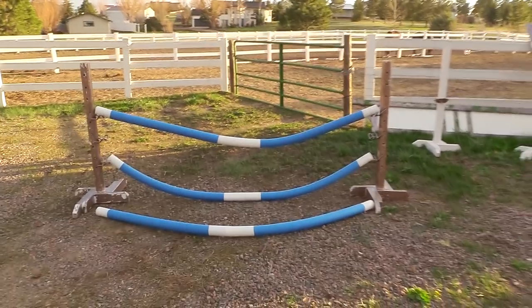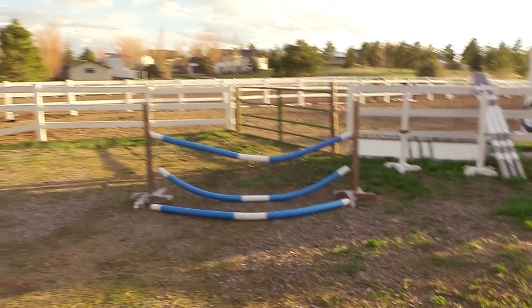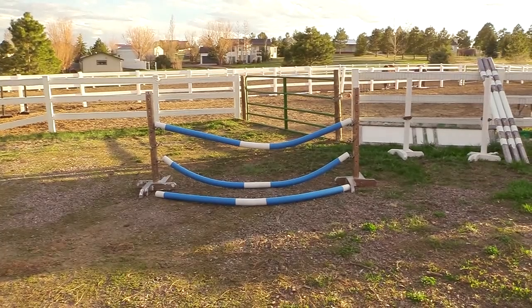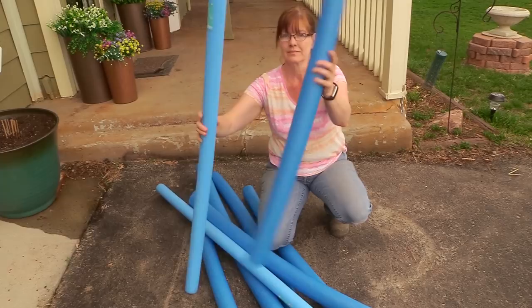Hello, my equestrian friends! It's me, Lisa, the Budget Equestrian. Welcome back to another video. Today I wanted to share with you a fun idea I had to take some pool noodles and use them to make some different obstacles that I can use out in my arena with my horses.